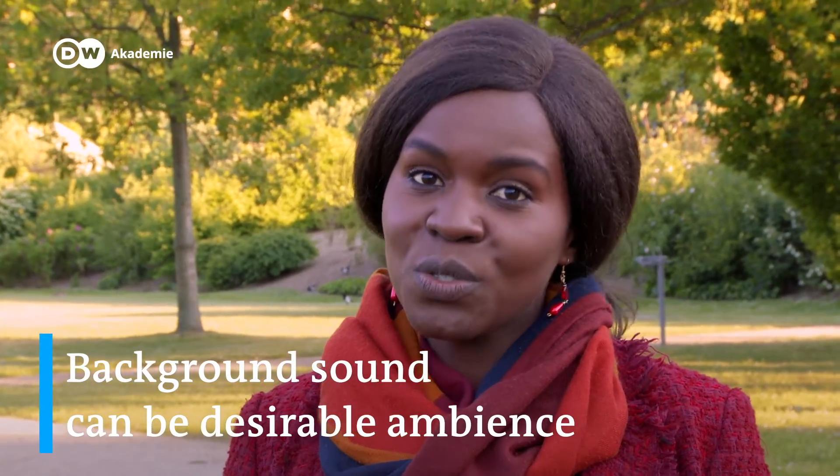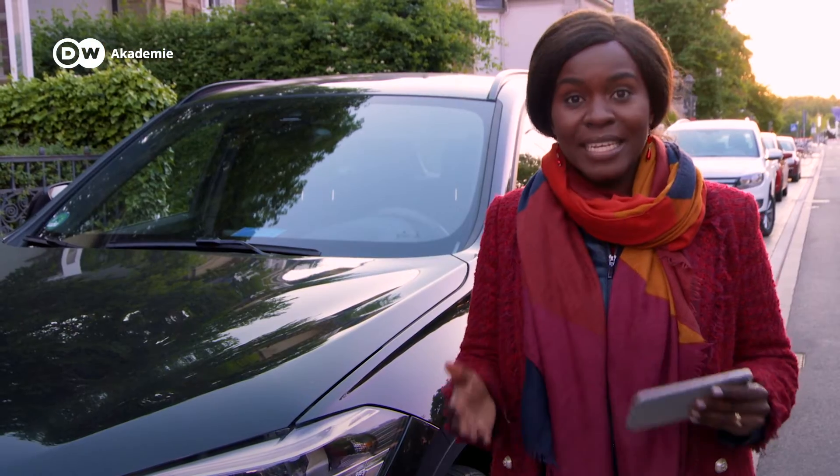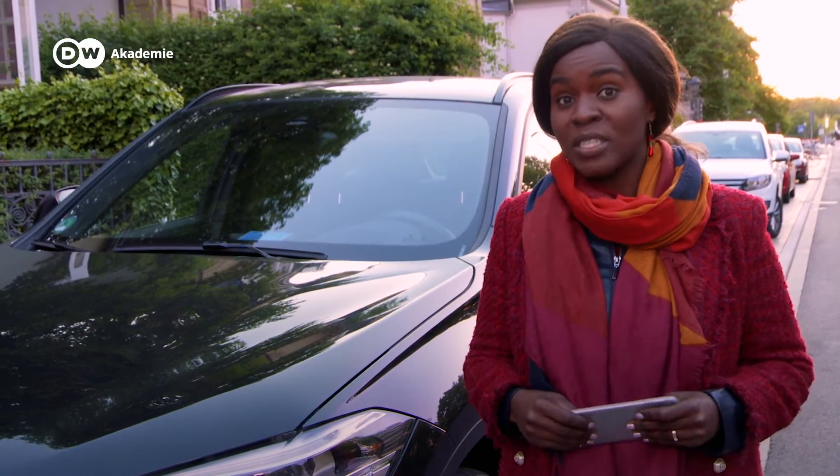Of course, sometimes background sound is not always noise, but rather desirable ambient sound which enriches your report. And here are my special tips for recording your narration.